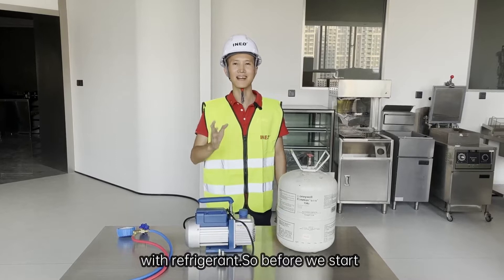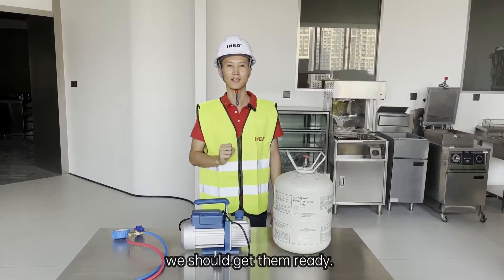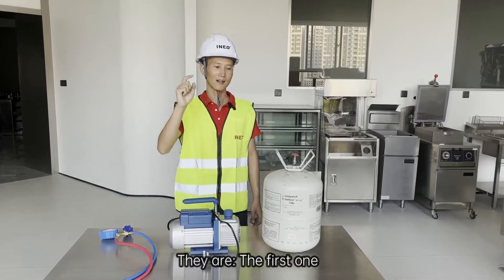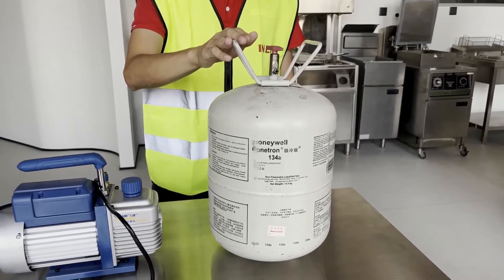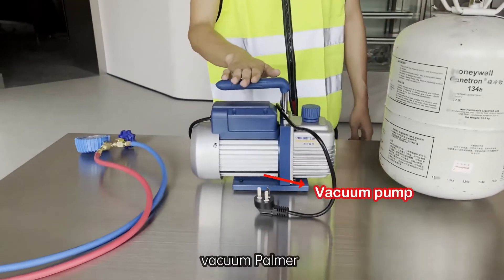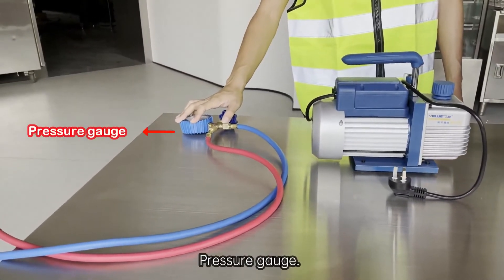So before we start, there are three tools we should get ready. The first one: refrigerant. The second one: vacuum pump. The third one: pressure gauge.